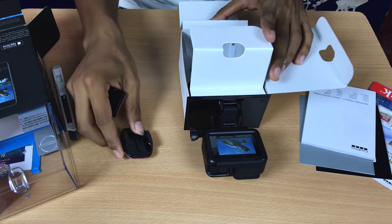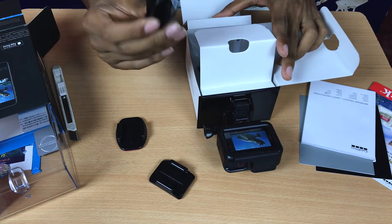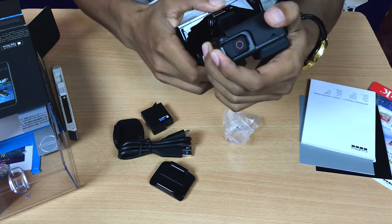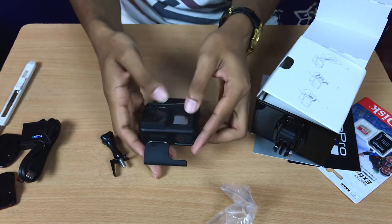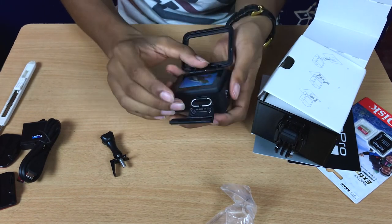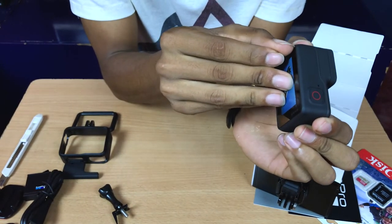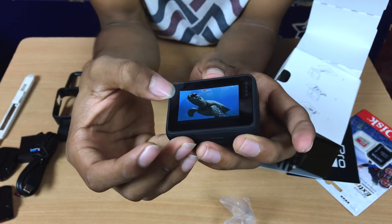Here's the USB charger — I think it's Type-C — and there's a GoPro battery. Let's take this off and take out the camera. The best thing when you buy a new thing is the unboxing experience. You can see a little turtle swimming in the ocean on the packaging.